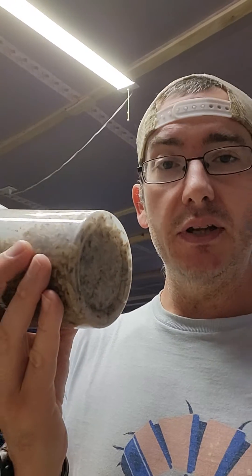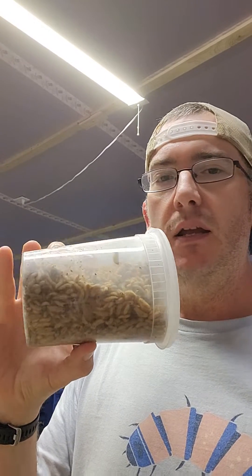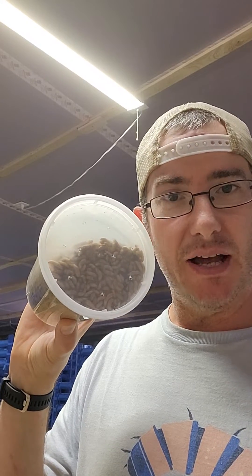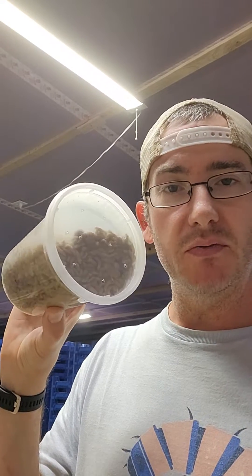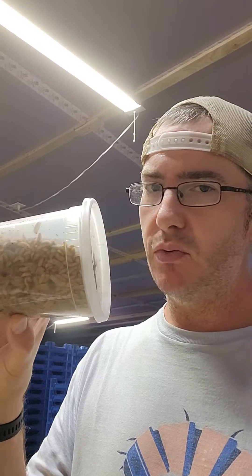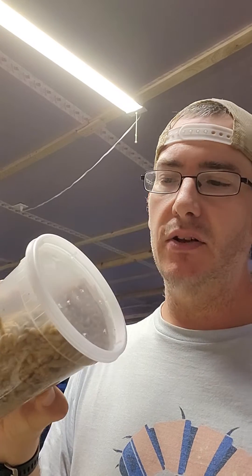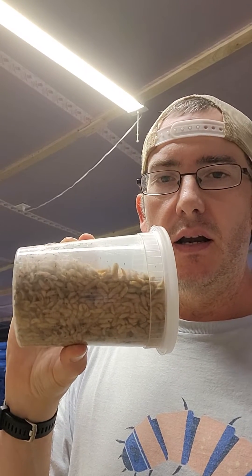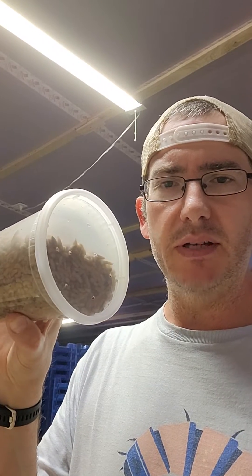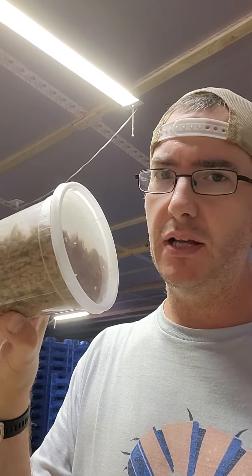One thing I thought of talking with a customer today — mealworms will chew through plastic, so setting a container on its side is not good for mealworms. But soldier fly larvae don't get a foothold in there; I haven't seen them chewing through plastic. So you could set this container on its side, still have breathability, and it puts less weight on them. I might play around with that — leave them sideways for a while to confirm they won't eat out of there, but I'm pretty confident.